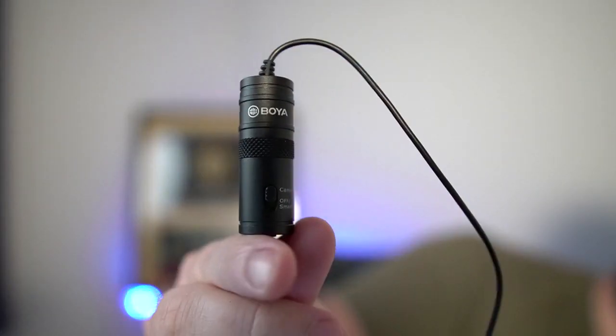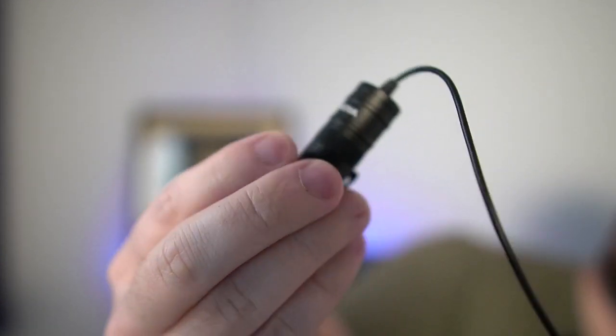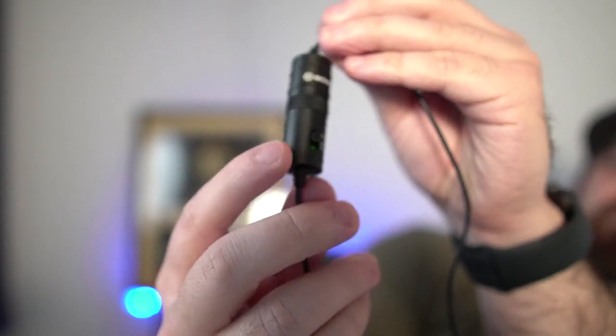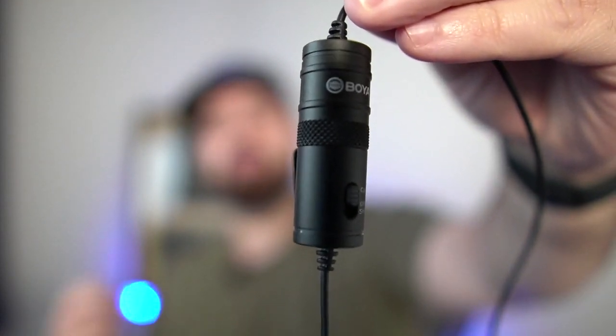Then we have this piece right here, which you can also clip on if you want. So you can see it's a simple thing you flip right here to switch between your smartphone and using the camera. Just a simple switch up and out, so very simple to switch between the two.